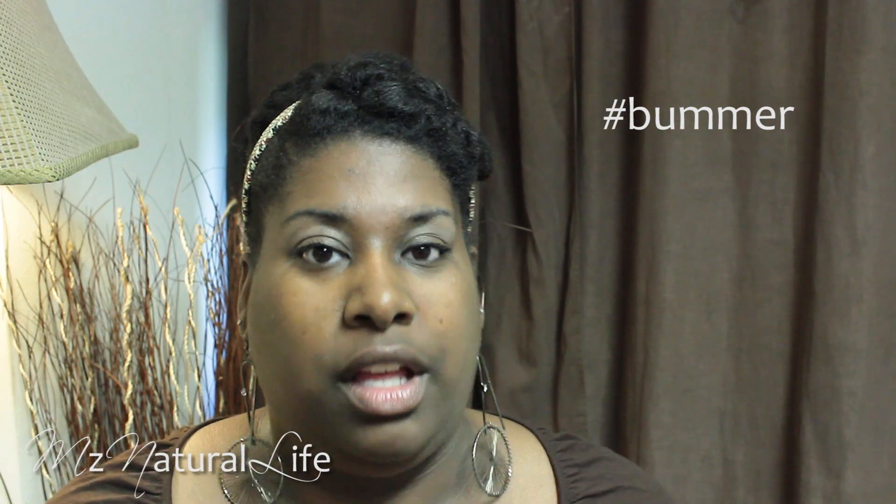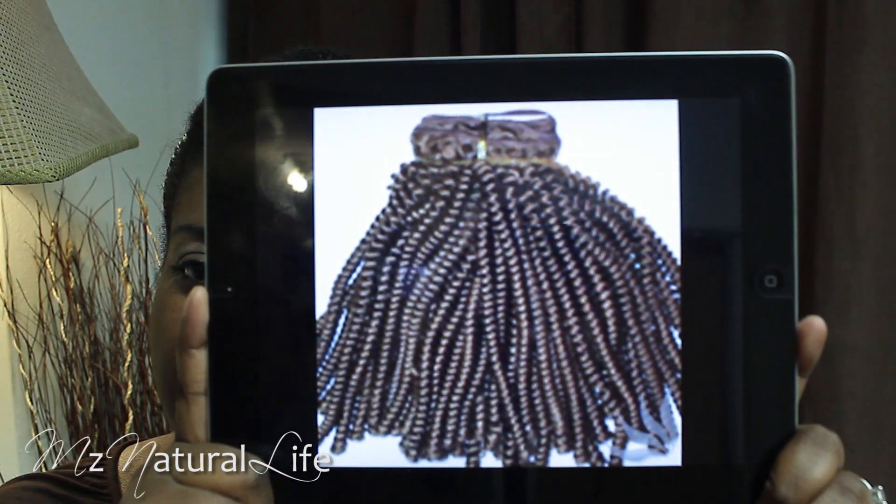Unfortunately my beauty supply store did not have the Eon hair. They only had like two packs and it was in some funky color, and I'm not that brave to be wearing colors like that all over my head. So I looked around the store to find something similar. Here's another picture of the hair — it comes on a weft like this.